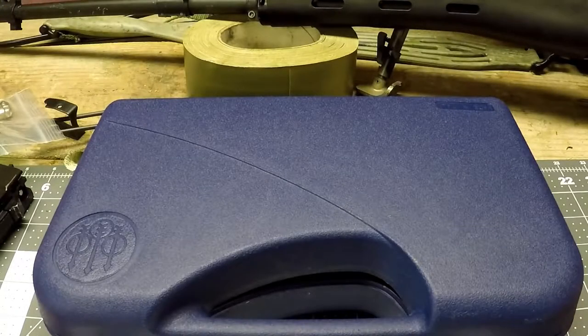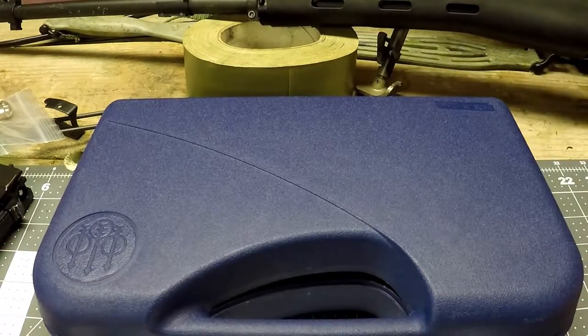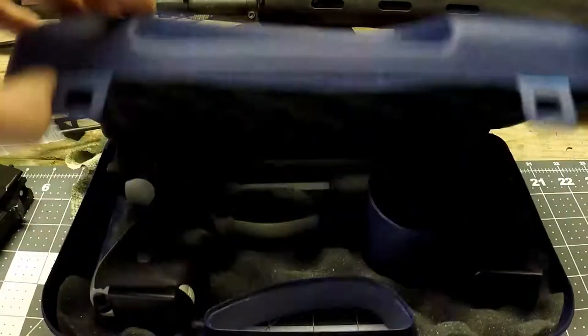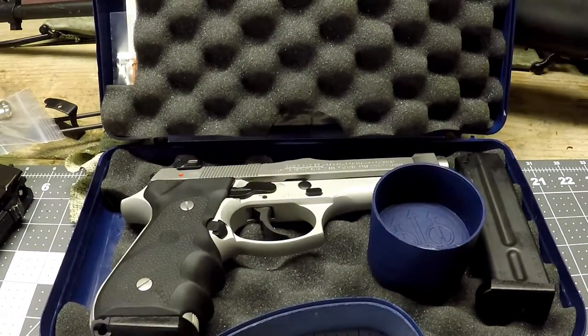Hey, what is going on? Boomstick here giving you a gun review based on the Beretta Brigadier 92 FS. So once you buy this firearm, this is what you'll get: you get a blue case with a Beretta logo, and the labeling on top says 'Made in Italy' — yes, it is not made in the USA. There are two variants of the Brigadier: the American and Italy version.